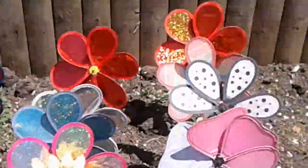Welcome back to my YouTube channel. Today I'm going to show you my pinwheels.